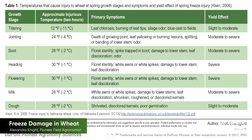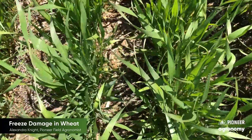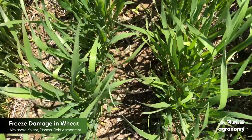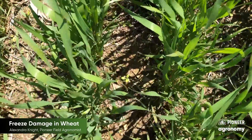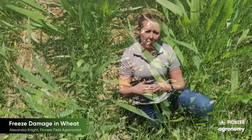As we look across the field, we're seeing some burning on those leaf tips, so that's obviously a symptom of the freeze damage. However, we're going to split some heads open here and see what we're seeing on the inside of the plant and if there's anything to be concerned about there.